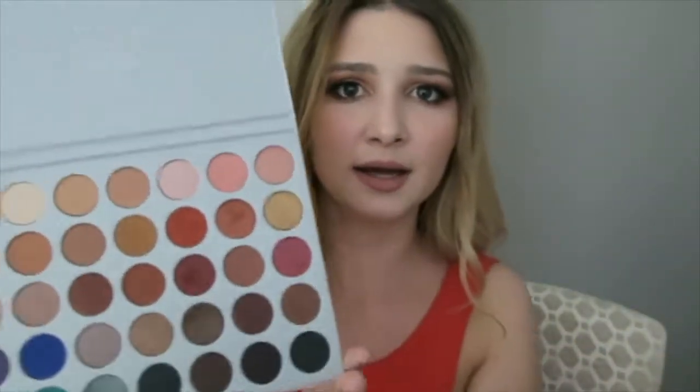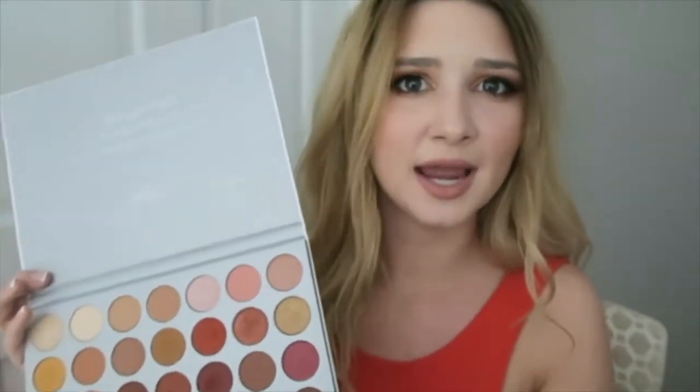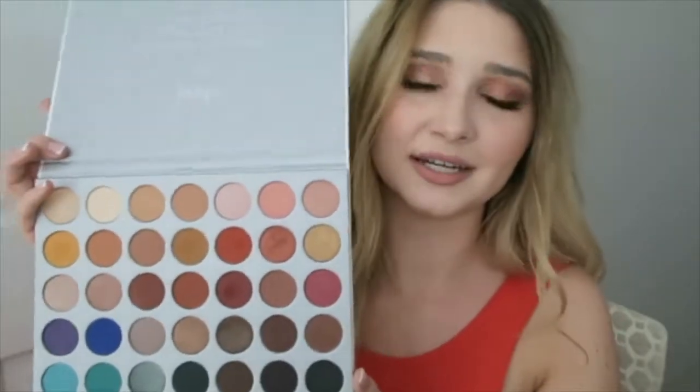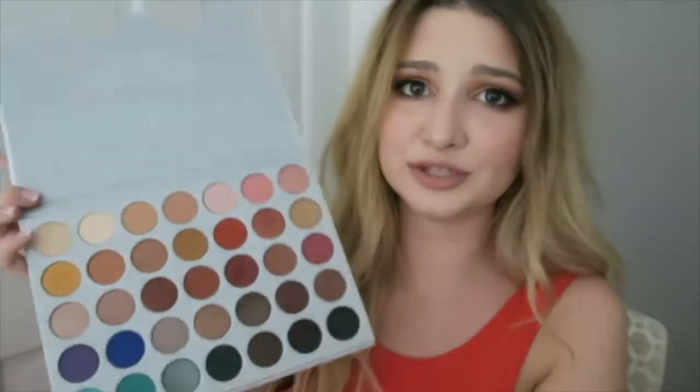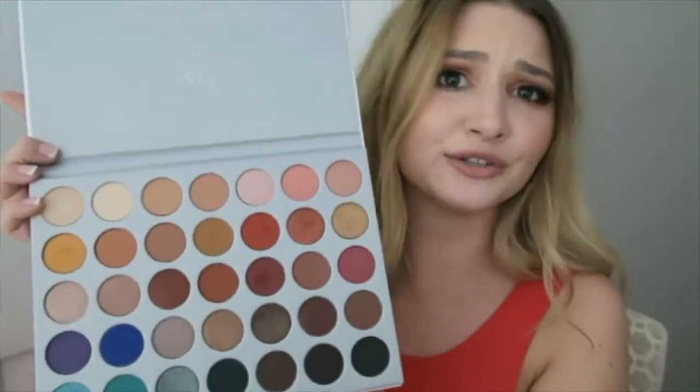I am so happy. I honestly don't even know where to go from there — I'm just so happy with this palette. I think all the two years that she put into it really, really shows. And when you're that dedicated to something, it's going to come out amazing. She knows what she's talking about. She really incorporated just colors that everyone can work with and use.